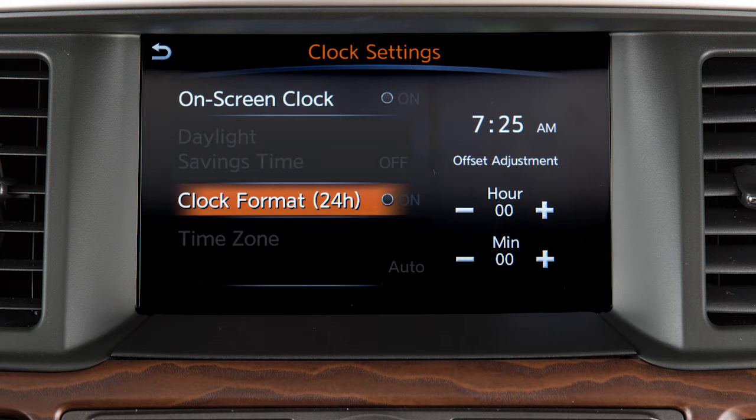Touch clock format to select the hour format of the clock. When the indicator next to the word on is illuminated, the clock will display in 24-hour format. When the indicator is not illuminated, the clock will display in 12-hour format.